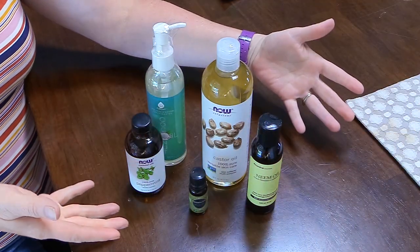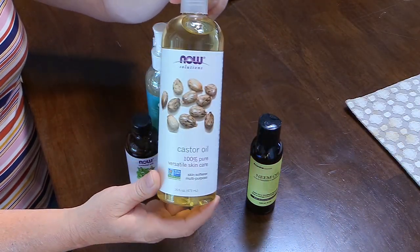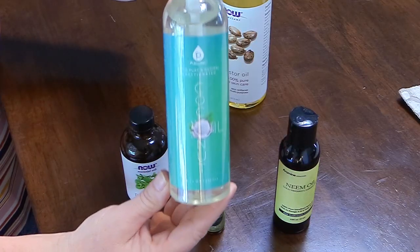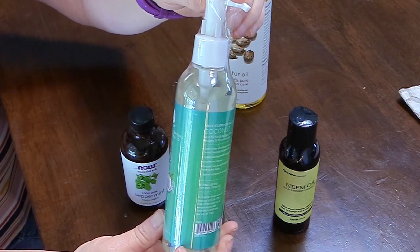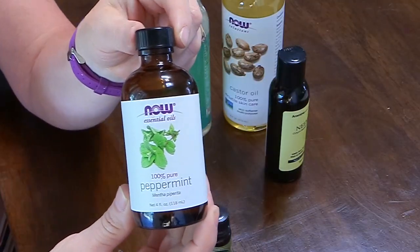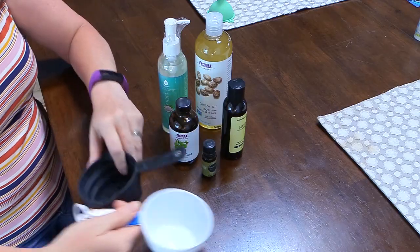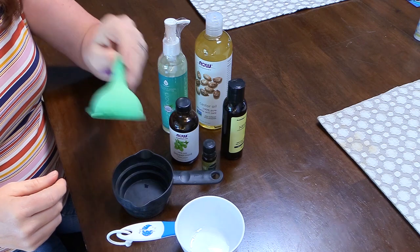It's really simple to make — you just need a few ingredients. You need some castor oil, which is the major component of this, coconut oil, and you'll also need some neem oil. Then if you want, you can add some essential oils. I chose to use some peppermint oil and frankincense.